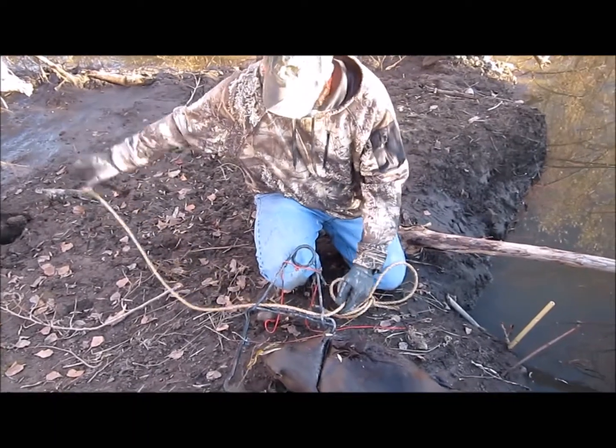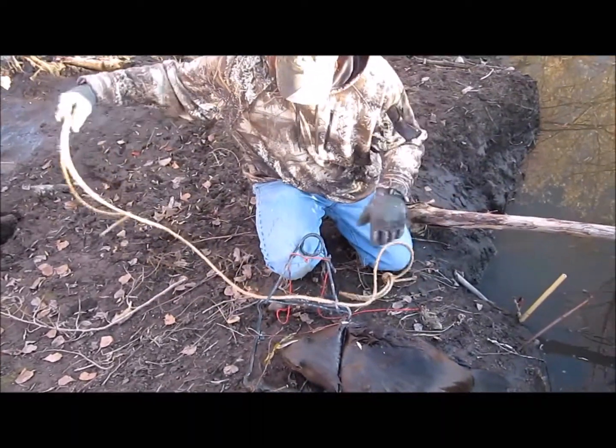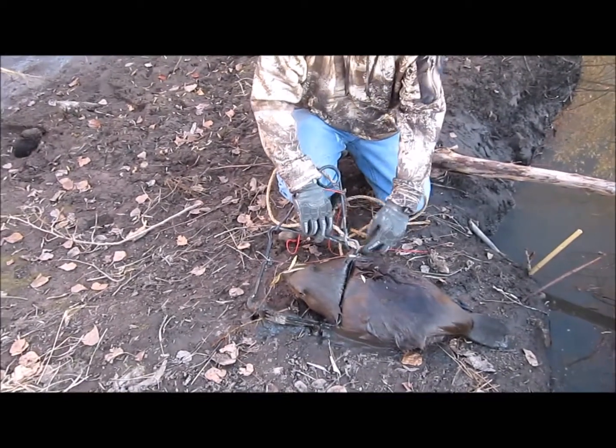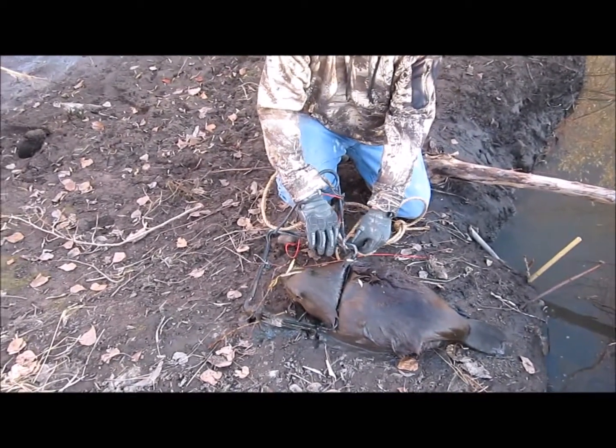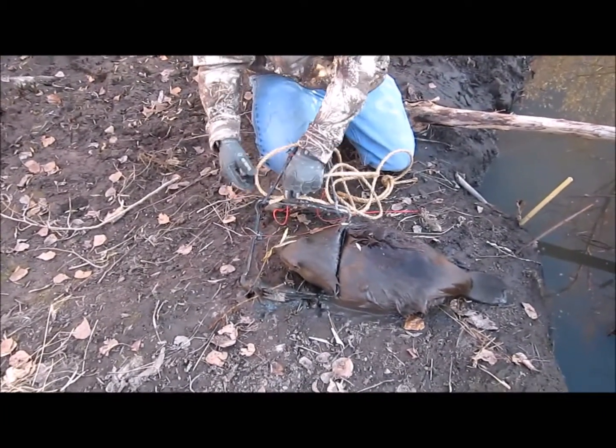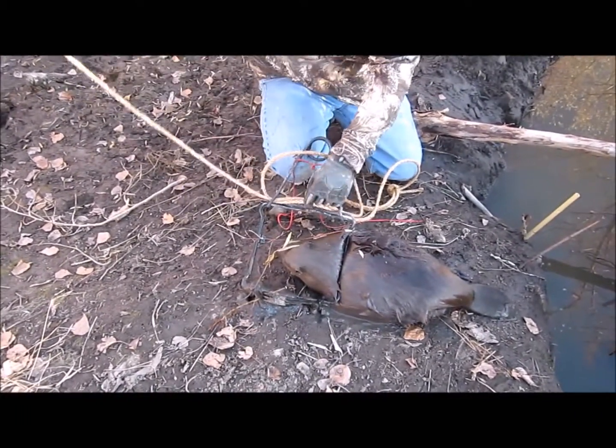Now in this video you can see I'm using the sisal rope and it was extremely difficult to actually feed it through. The thing I do like about this rope is that it doesn't have a whole lot of give to it, so it does make it easier to cinch it down.